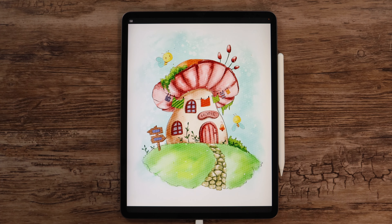And now after this final step, our cute mushroom house illustration is complete. I hope you enjoyed this video. If you did, don't forget to give it a thumbs up and subscribe to my channel. For more tutorials and brush sets, check out my Patreon page. Thank you so much for watching, and see you soon!